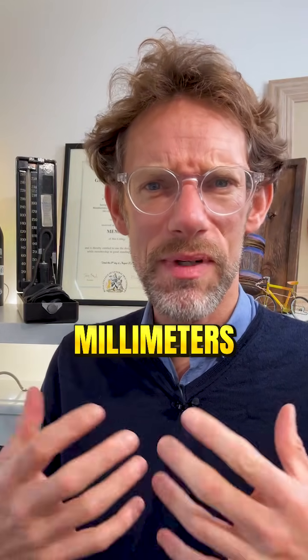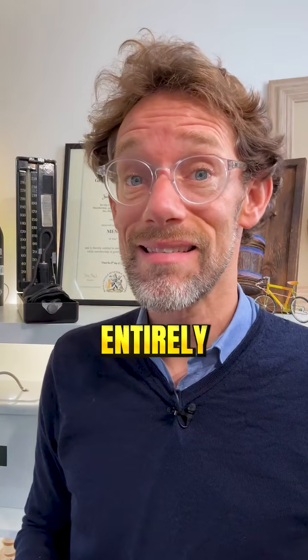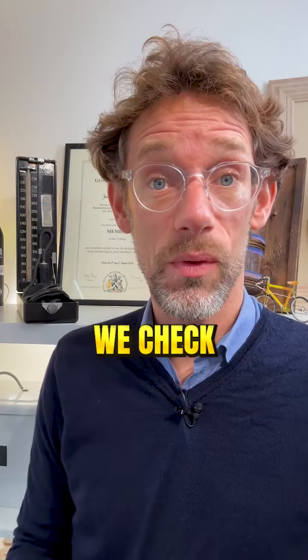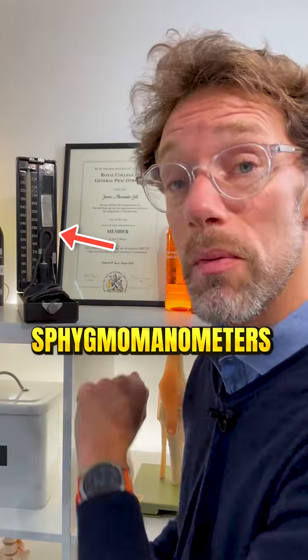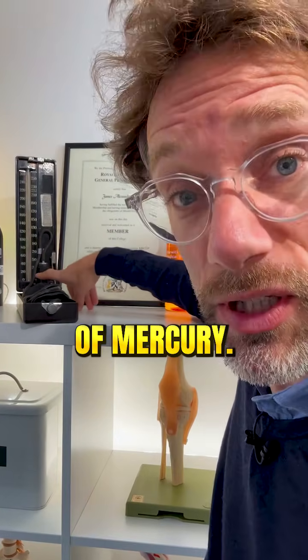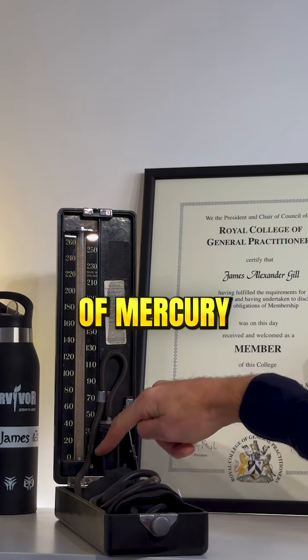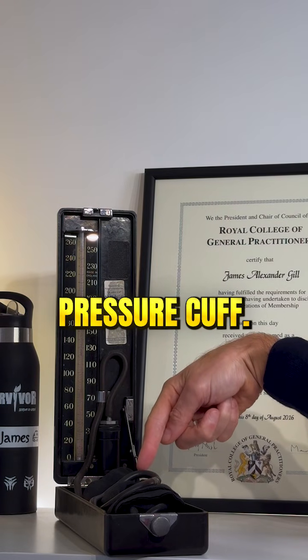So why are we using millimetres of mercury? We could use pascals, which is another entirely reasonable unit of measure and perhaps more sensible given how we check blood pressure. Well, it relates to the original sphygmomanometers where we did use little reservoirs of mercury — literally, how high would a reservoir of mercury be forced up a column dependent on the pressure going through the blood pressure cuff?